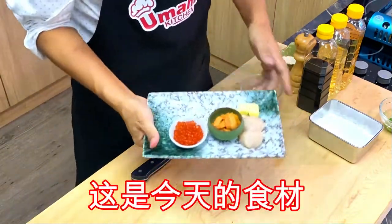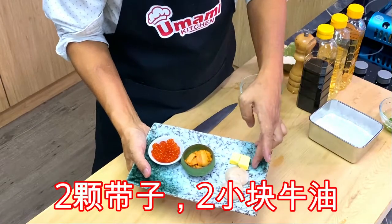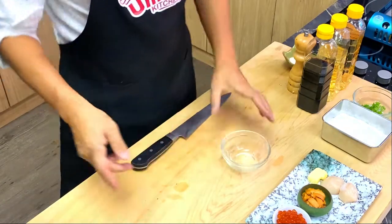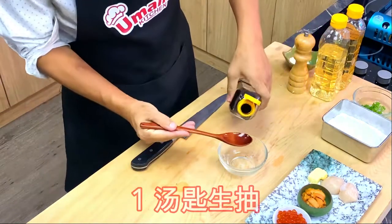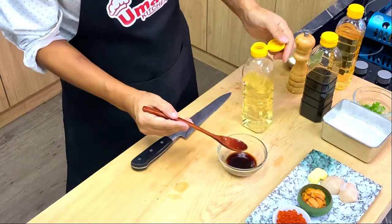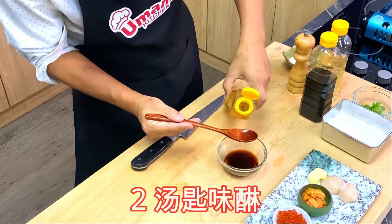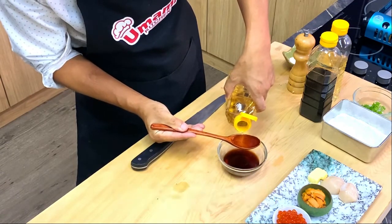Today my ingredients: ikura and sea water, two scallops and butter, a little starch and parsley, and the topping sauce — one tablespoon soy sauce, one cooking wine, and two times mirin. It's kind of like a teriyaki sauce.